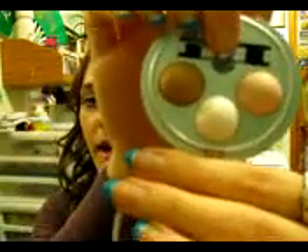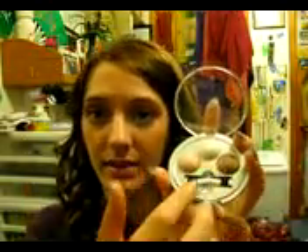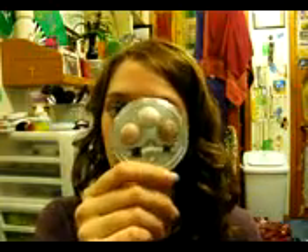My next item is also Physicians Formula — their Baked Shadow Trio in Baked Sugar. I really haven't used this at all, which is partly why I made it one of my items. I'm going to consider this one done when any one of the shades hits the pan, because I bought five of these sets and gave one to my sister. They're all about the same types of colors, and one that I really like I actually broke, so I don't want to carry that one everywhere.